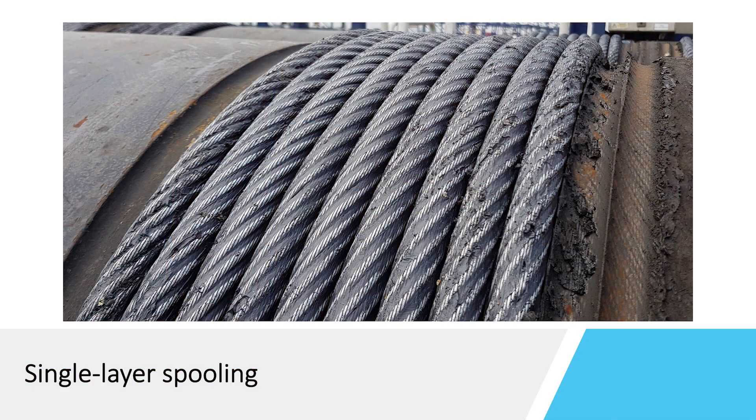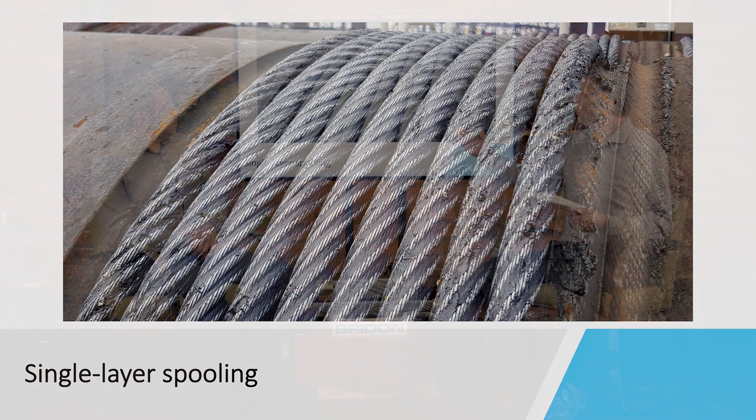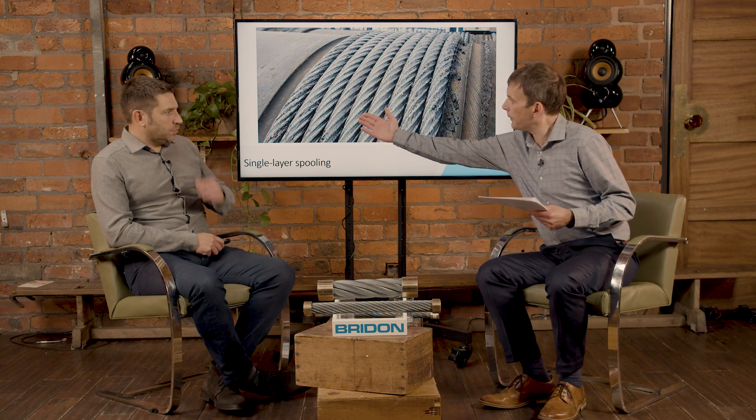So the first question for you Owen is: what are the advantages of a fibre cord rope? Well, a fibre core rope was probably one of the original ropes being used. Typically, many years back there used to be just single layer spooling drums, as you can see here, where the rope just spools across a drum and doesn't come back onto itself. Fibre core rope is nice and flexible and nice and light, so those are the advantages of using these types of ropes.